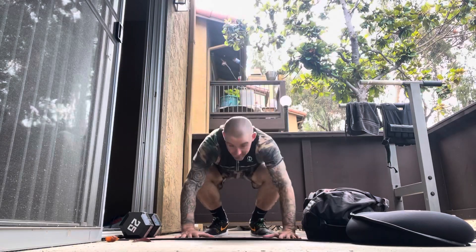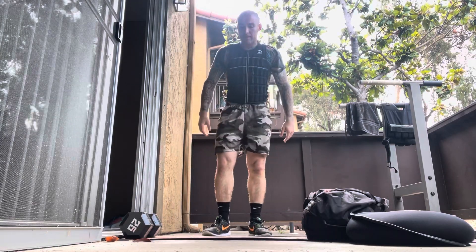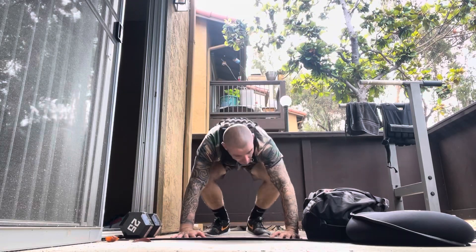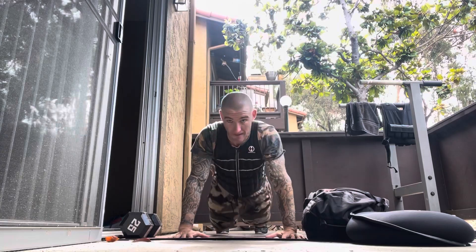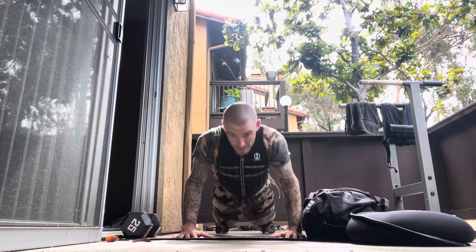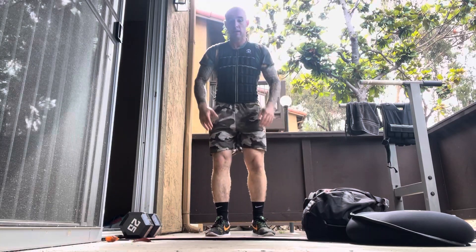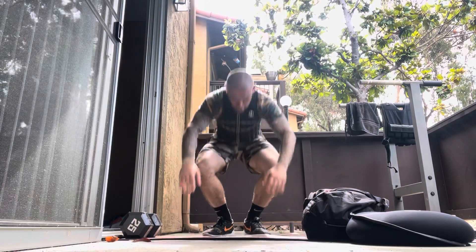Performing 15 single-pump burpees with the 20-pound weight vest. [Counting reps 1 through 15.]